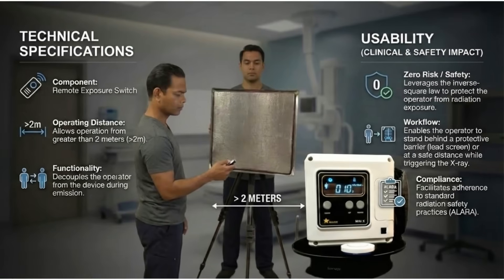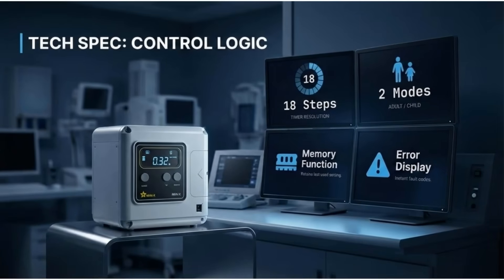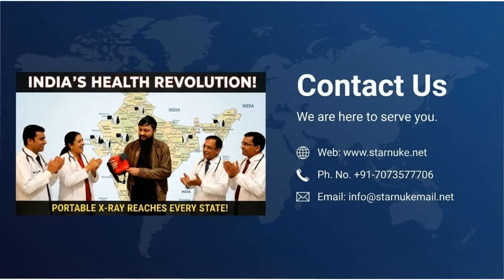Safety is prioritized with the remote exposure switch, allowing operation from greater than 2 meters. This decouples the operator, enabling them to stand behind a protective barrier. The control logic features 18 steps for timer resolution and two modes — adult and child — with a memory function for retaining settings and an error display for instant fault codes.